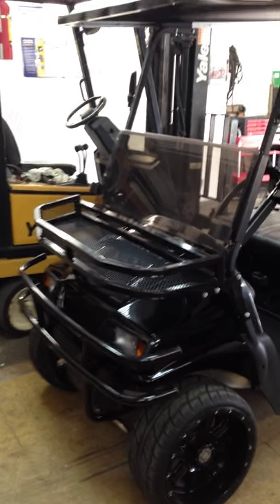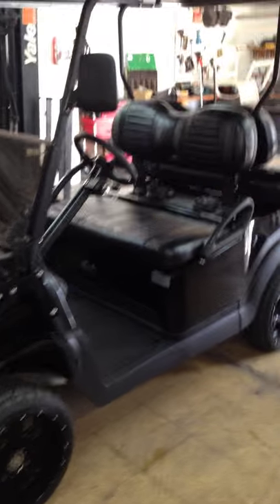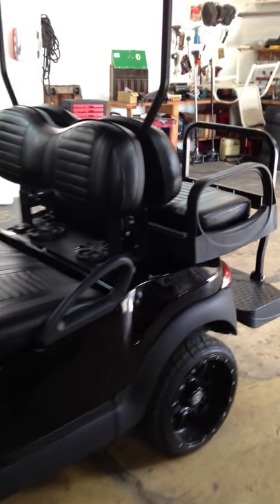This is Tommy with the Blockbuster Golf Bar. We're going to be working on this 2010 Precedent that's all jacked up — it's nice, got all the custom stuff on it.